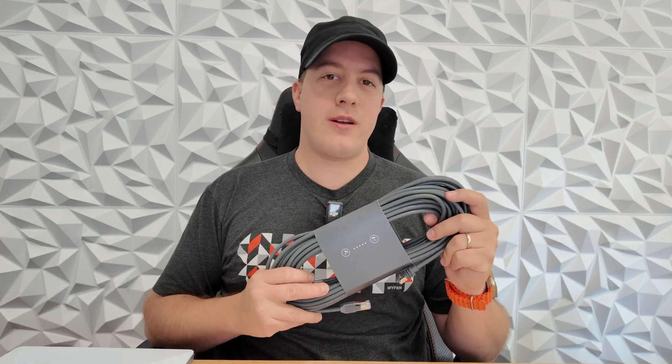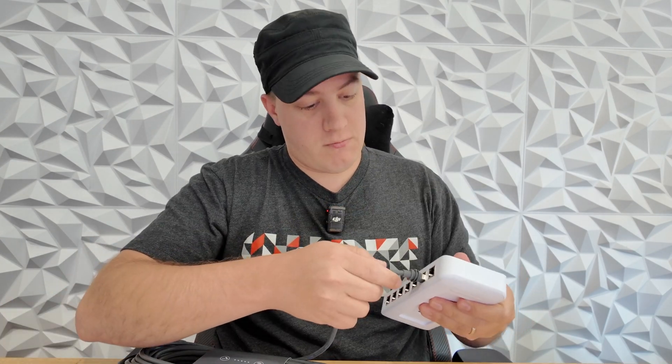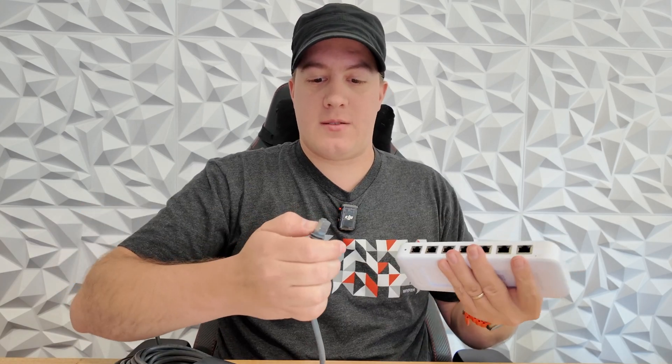This cable costs $35 and is available today in the Starlink store — link in the description below. I'll be releasing a video shortly on how to take your internet connection from your Starlink — be it mini, business, etc. — and plug it into a unified network to broadcast over hundreds of acres. If you're interested in more content like this, please like and subscribe.